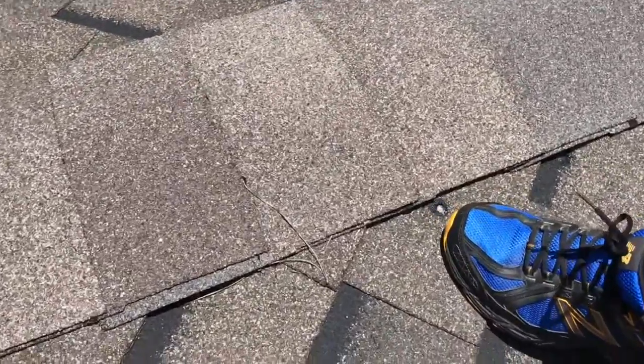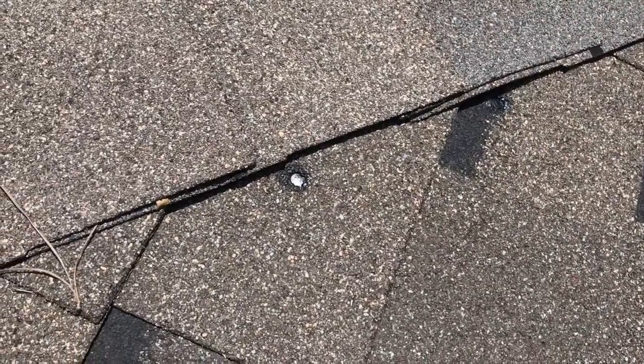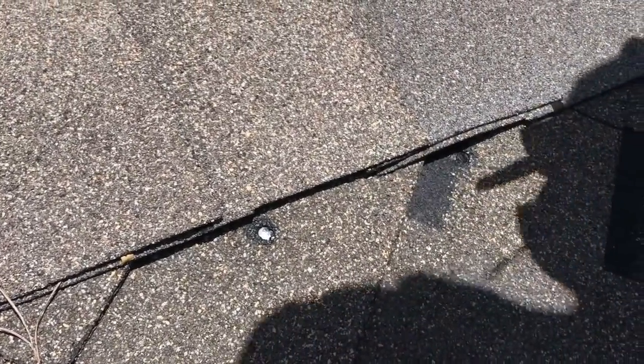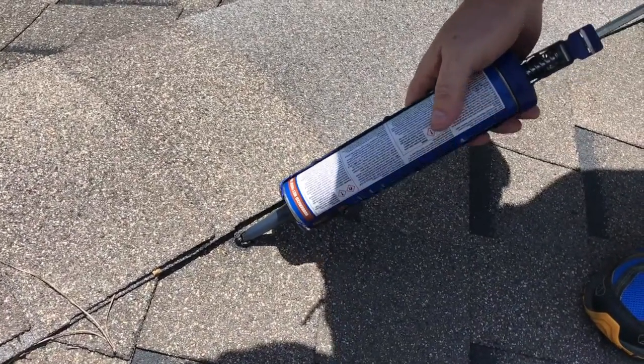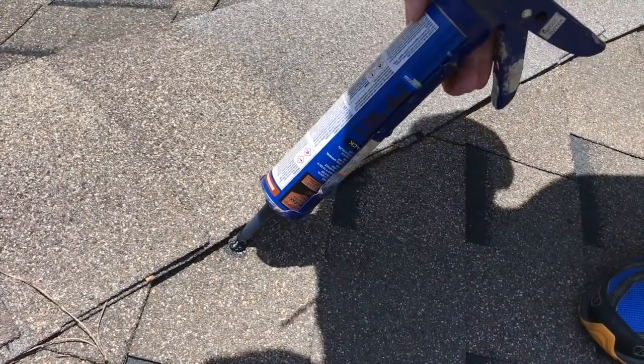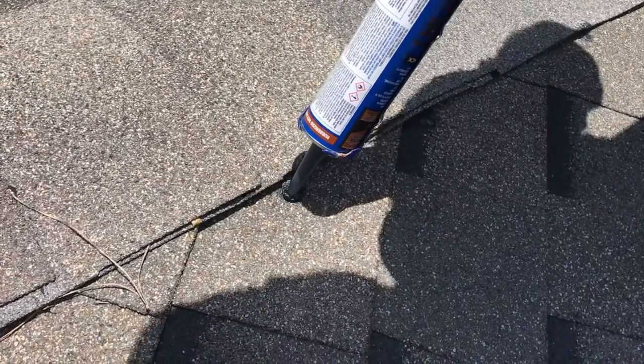So there's an exposed nail head, there's one, and there's one. Now, the reality is you're not gonna be able to really see these from the ground ever, and no one ever gets on their roof every once in a while — but you want to seal the top of them.